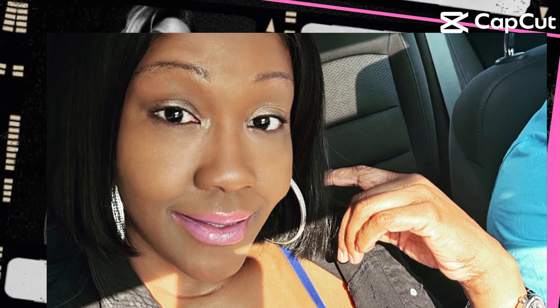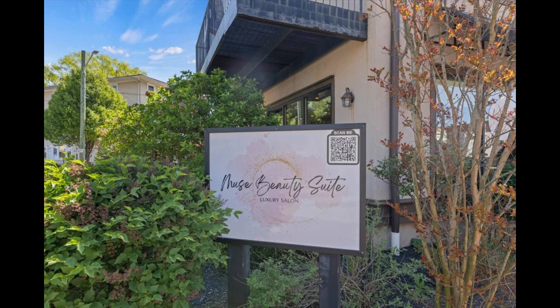Hey guys, today I'm at Muse Beauty Speeds getting my hair did. And this salon, I could say, is top notch — luxurious, welcoming, excellent customer service. And your girl Renata hooked my hair up. So definitely check them out if you're in Pennsylvania. Bye.